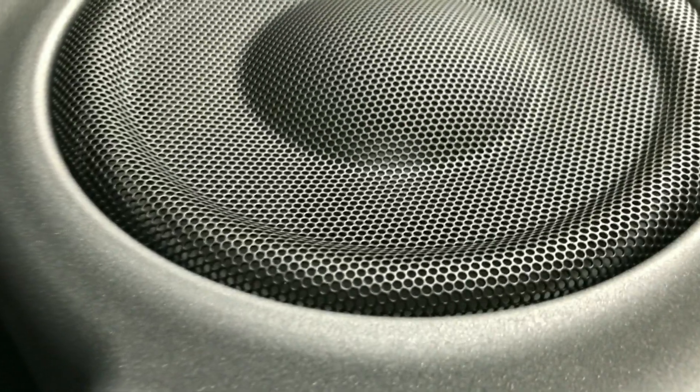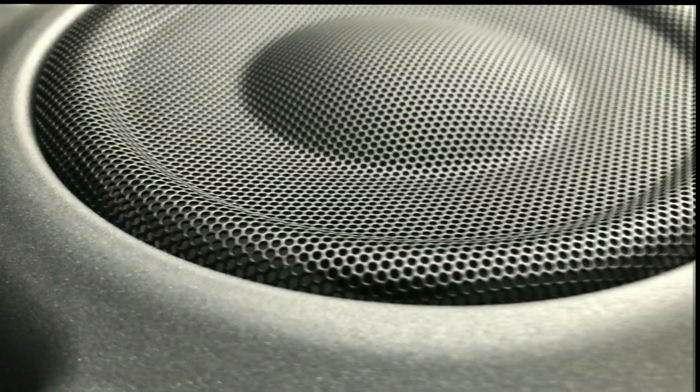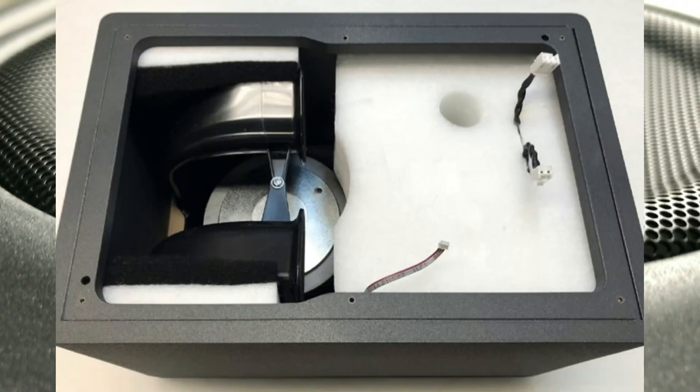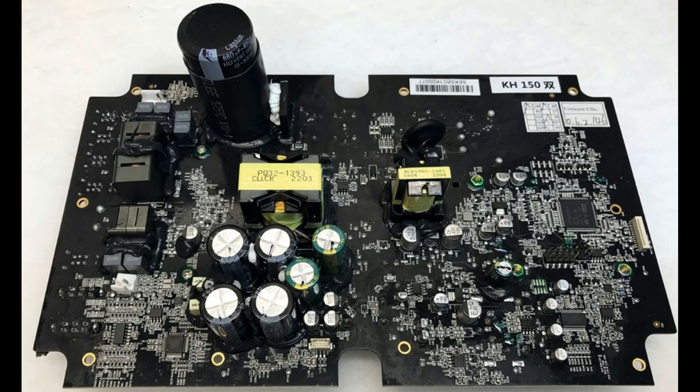I couldn't say I was entirely convinced of this during listening, but I will also give you this opportunity — of course it's better to do it yourself. But anyway, this driver is an engineering marvel, protected by a decorative grill. Inside, the monitor is built in full compliance with industry requirements: neat, clean, reliable, and tasteful. Because Neumann.